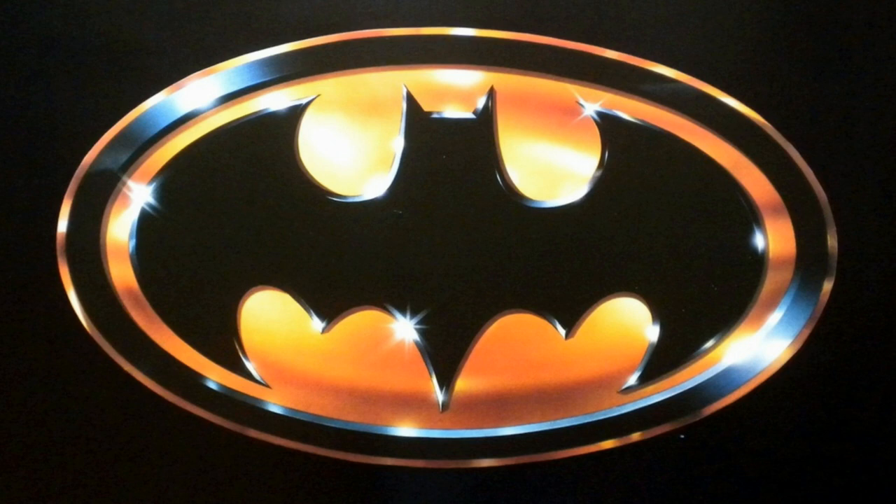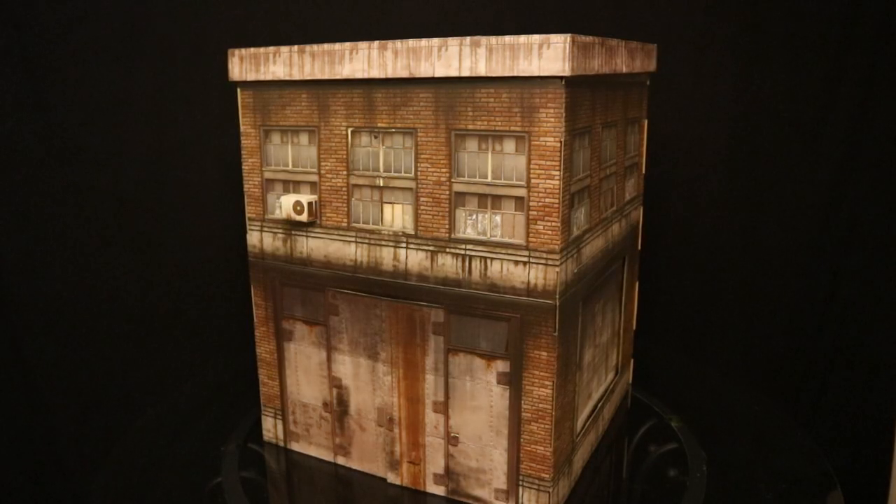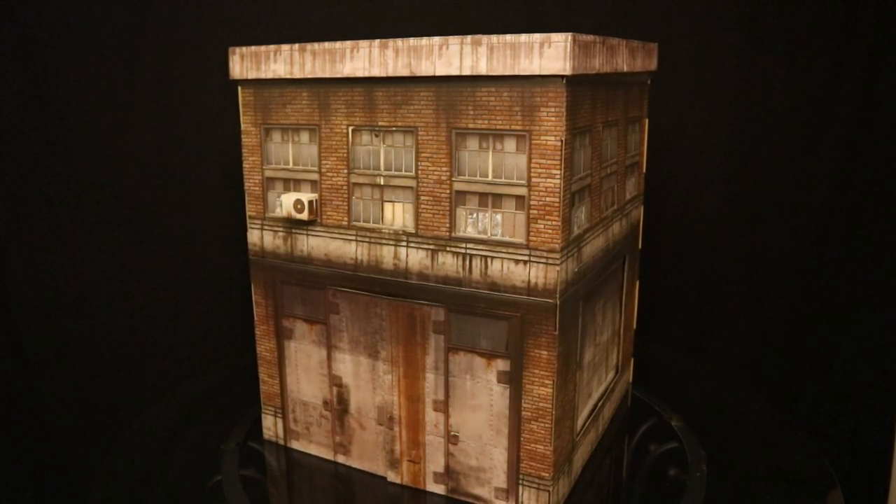I can't wait to show you my toys. Hey everybody, this is D. Hunter bringing you another action figure review. Today we've been looking at the Extreme Sets pop-up diorama, the Building 3.0.